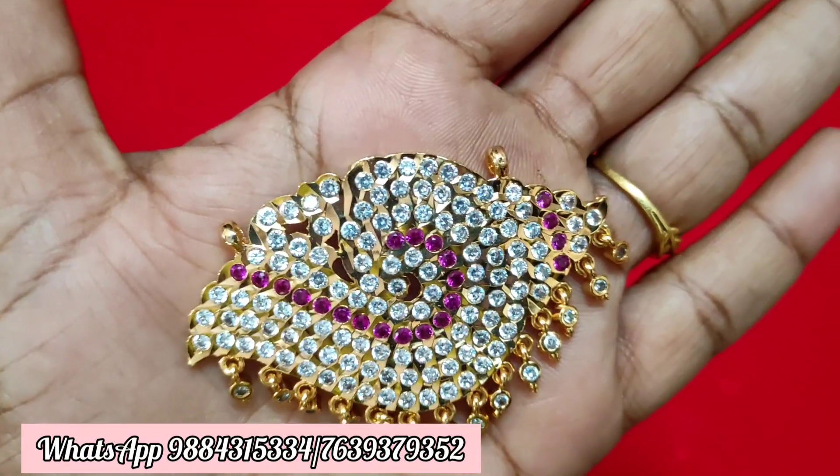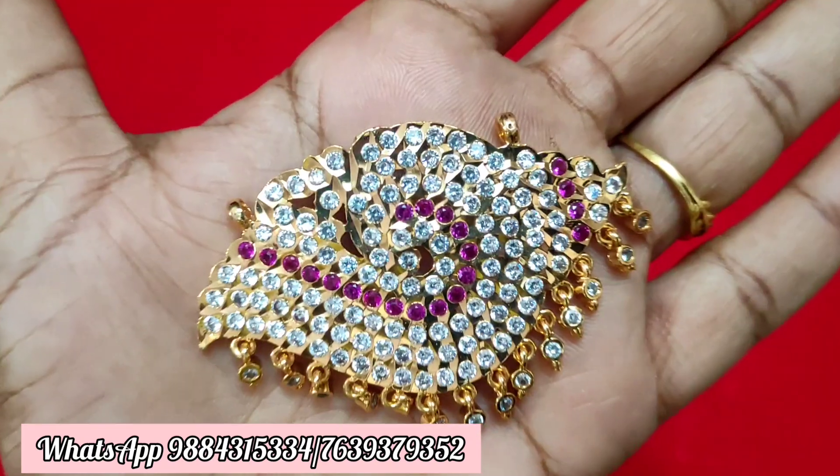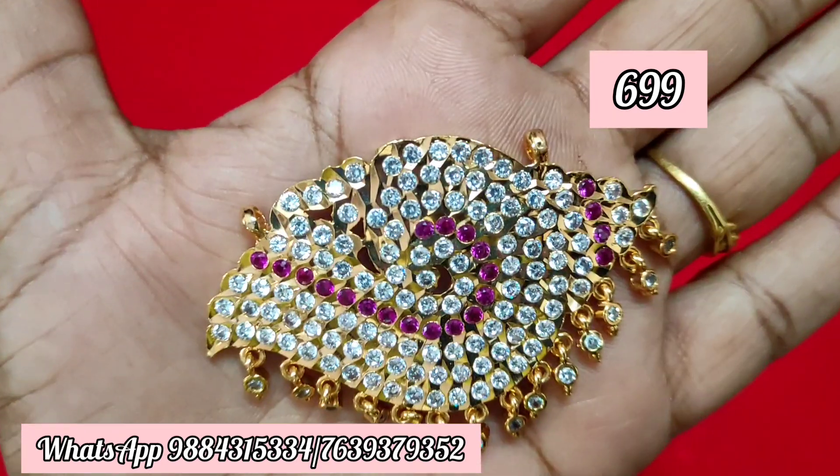Hi Friends! Welcome to Rakshita IMPONE Collections. In this video, we will see full dollar collections. We will share the dollar prices. There are a lot of dollars in this video.